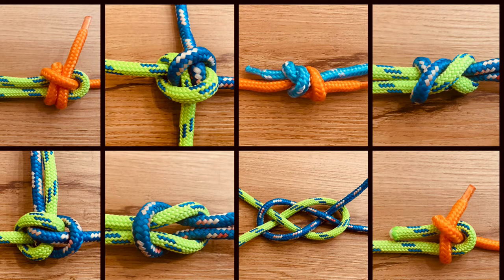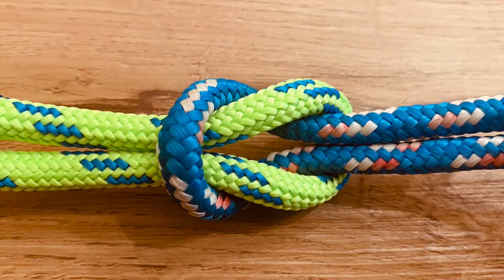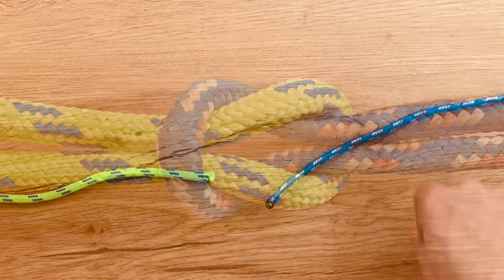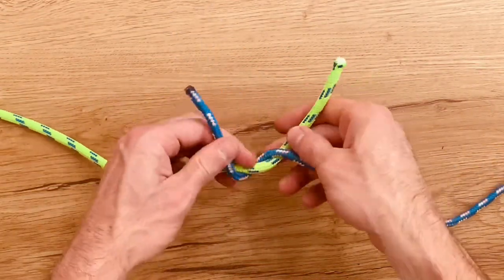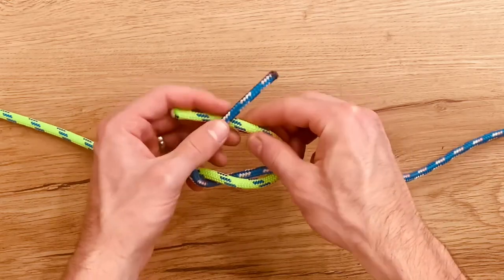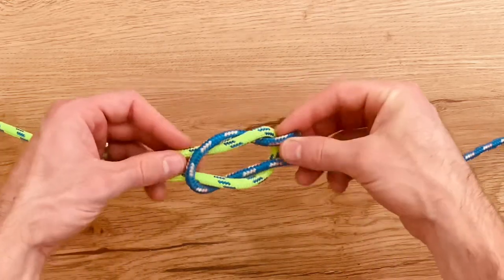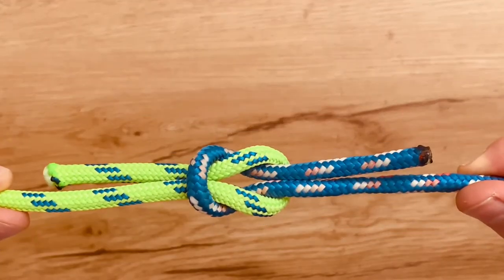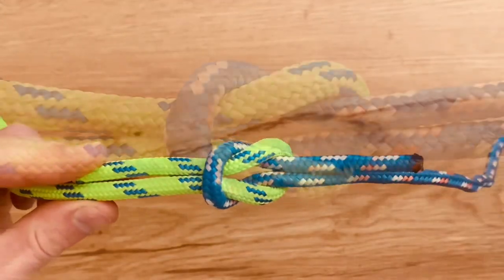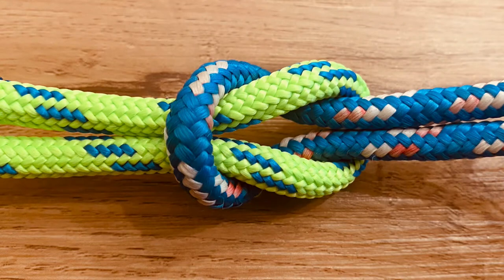Eight different knots to join two ropes together. Starting with the square knot, the most common. Start with right over left, then left over right. There's the square knot.